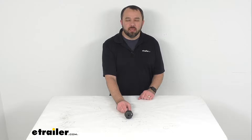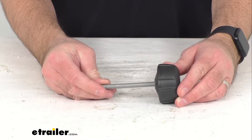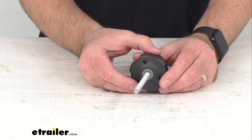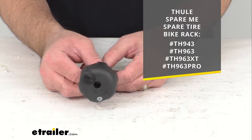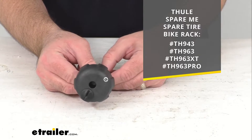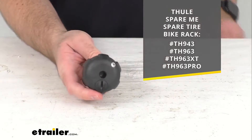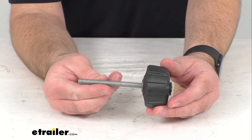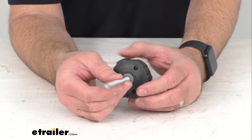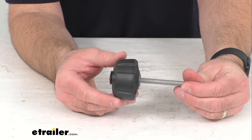Hi everybody, Andy here with the Trailer.com. Today we're going to take a brief look at this Thule replacement lockable knob. This is going to replace the lockable knob for your Thule spare tire bike rack. On your screen I am including the model numbers of the spare tire bike rack that this is going to work with for your reference. I do want to point out that the lock core is sold separately, so if you are needing to replace a missing or damaged lockable knob for your Thule spare tire bike rack, this is going to be exactly what you need.